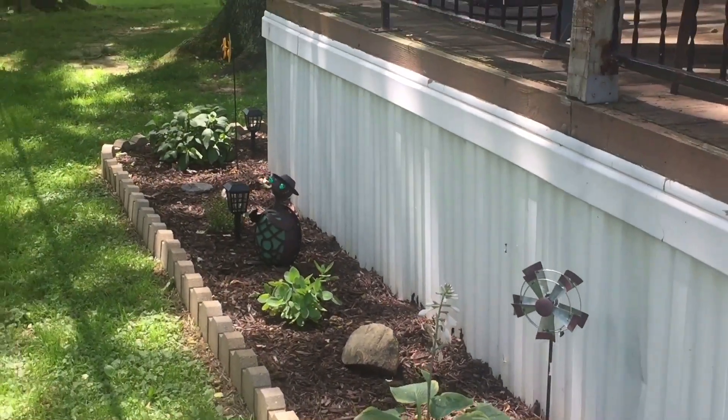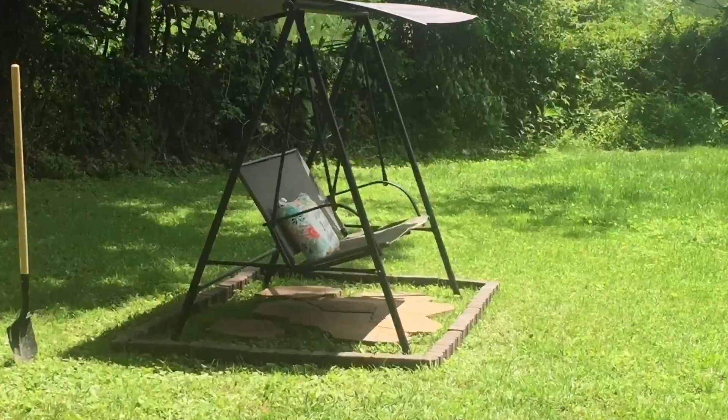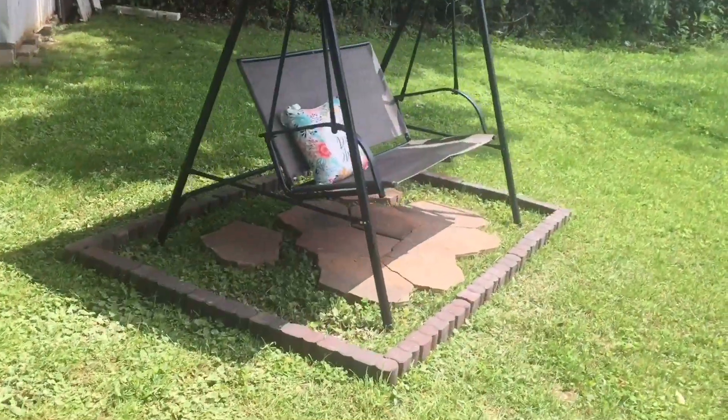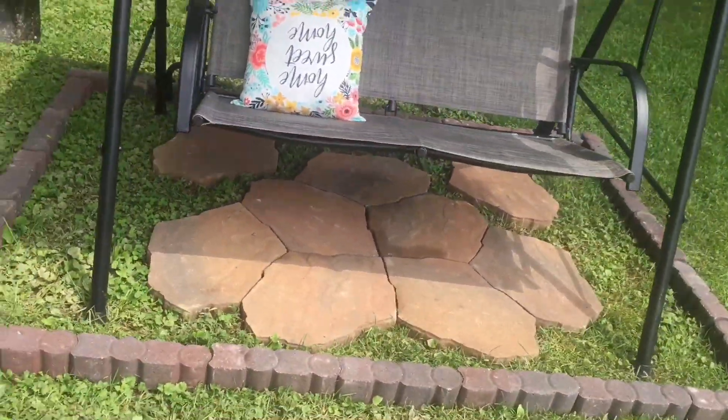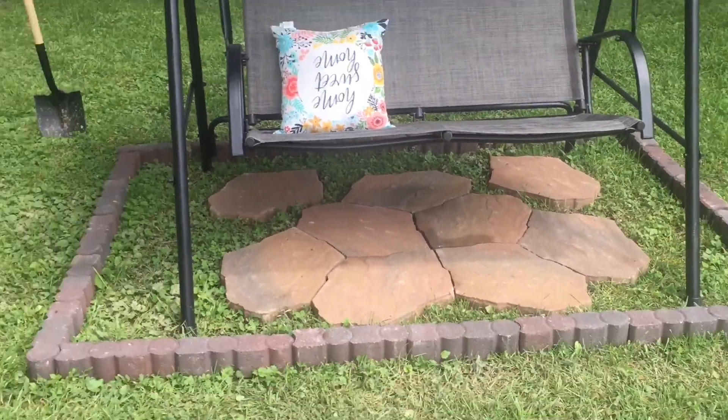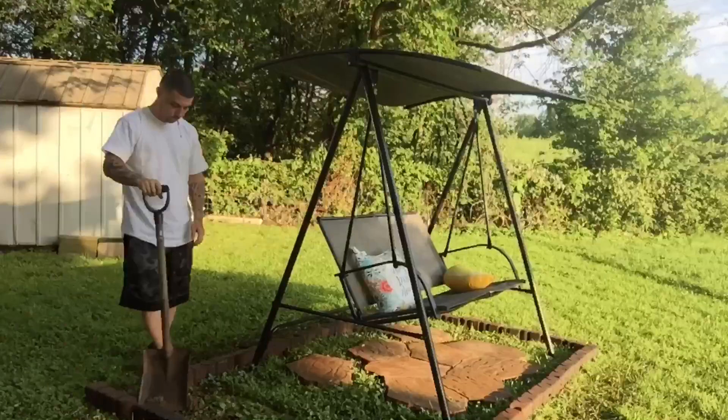So now on to the backyard. This is currently Harmony's play area and we set the swing up here so I can keep an eye on her and because we get amazing sunsets back here, and now I have a place to sit and enjoy those. So let's get started.